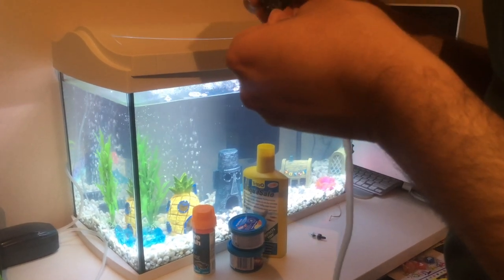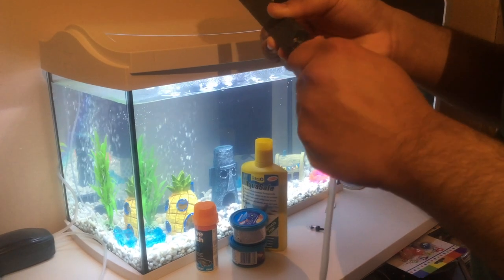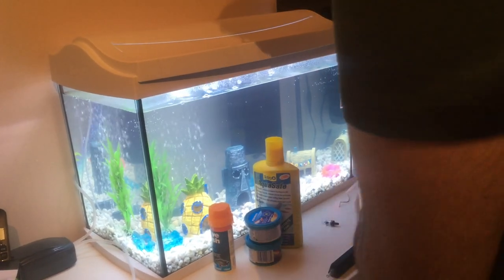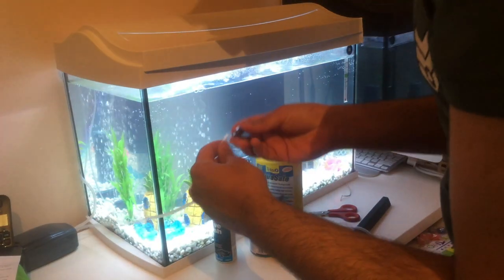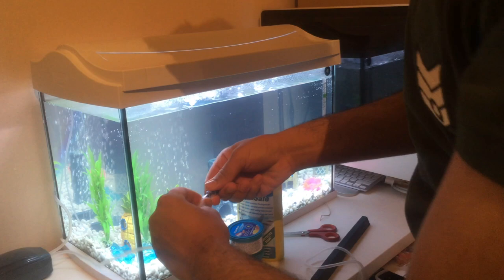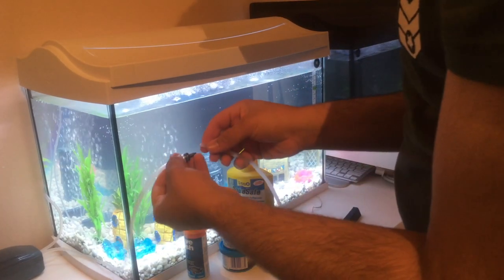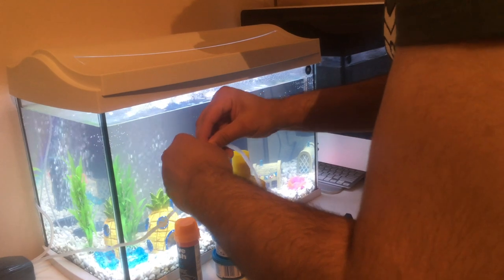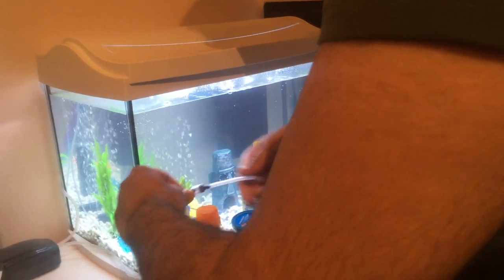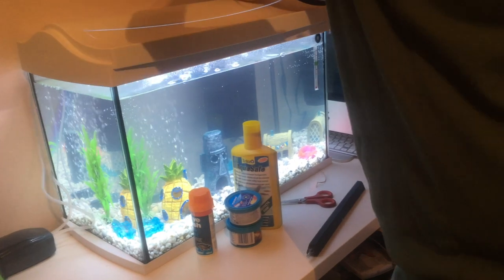Another nightmare, guys - placing something like this feels a bit annoying. Oh crap, I forgot to add the filter. I forgot to add the valve to prevent the backflow of water. I keep saying blood - I meant the backflow of water. In case the power gets cut off, the water goes back into the pump and may damage your pump. So you want to insert this valve. If you don't have this valve in your kit, you can buy it from Amazon for like one or two pounds.